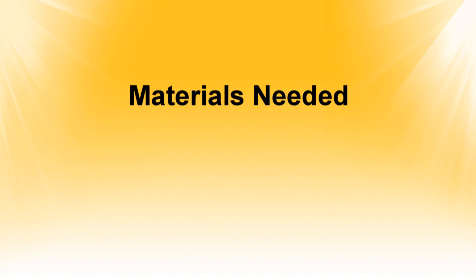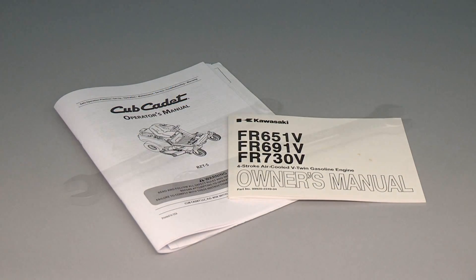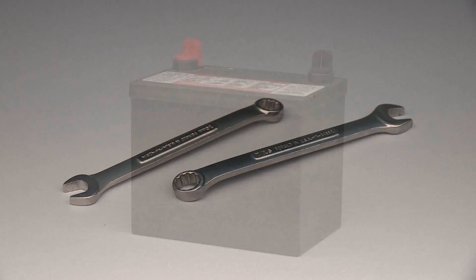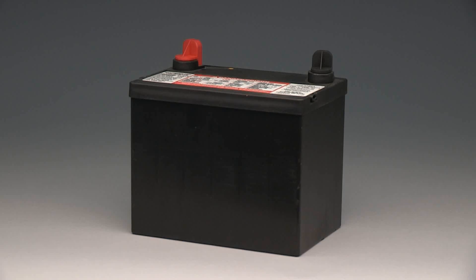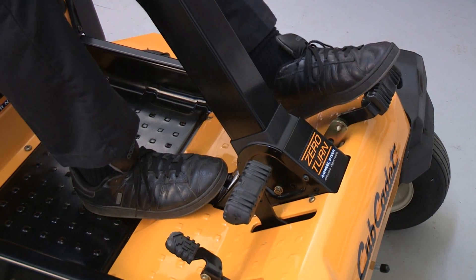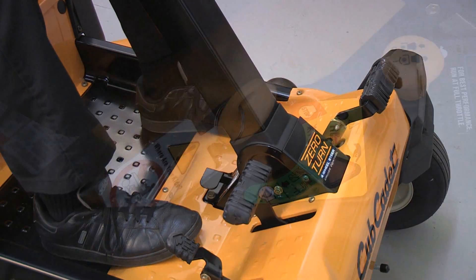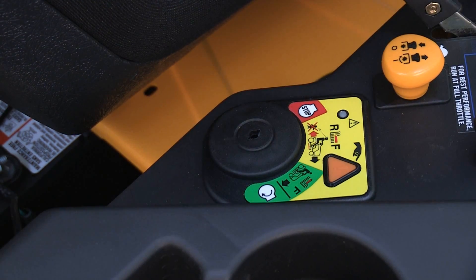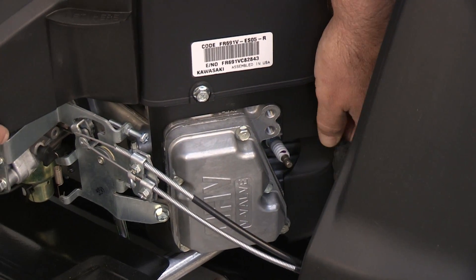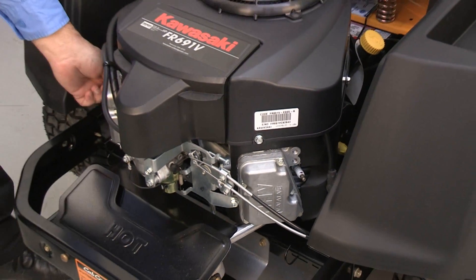The materials that you will need are your rider operator's manual, wrenches that fit the battery cables and the battery hold down, and a new battery. To prepare to change the battery, park the rider on a level surface and engage the parking brake. Remove the key from the ignition. Locate and disconnect the spark plug wire from each cylinder on the engine as a safety precaution.